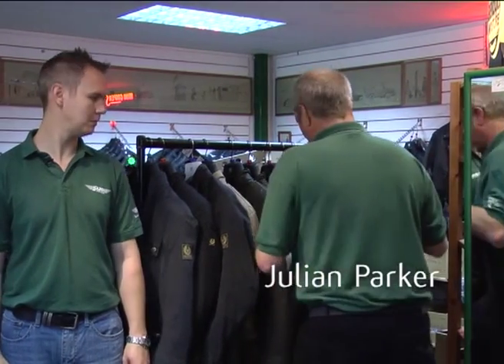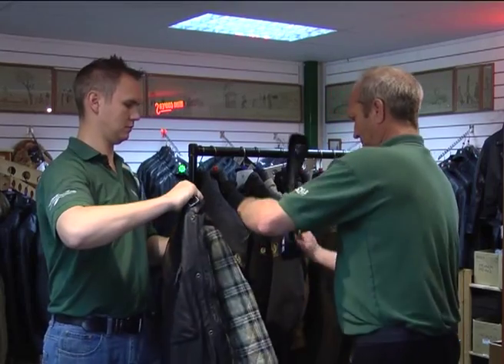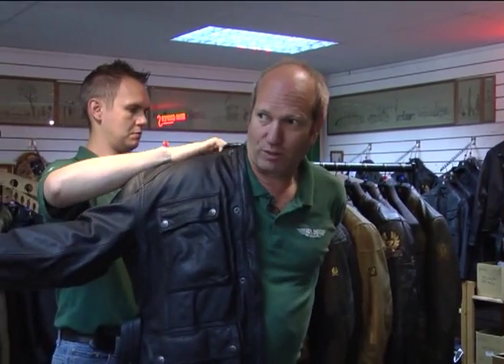Right, the Belstaff Knockhill. I'm going to try this one on. So if you want to just give us a handshake — it comes with its security tags and things, just to show that it's a genuine Belstaff product.